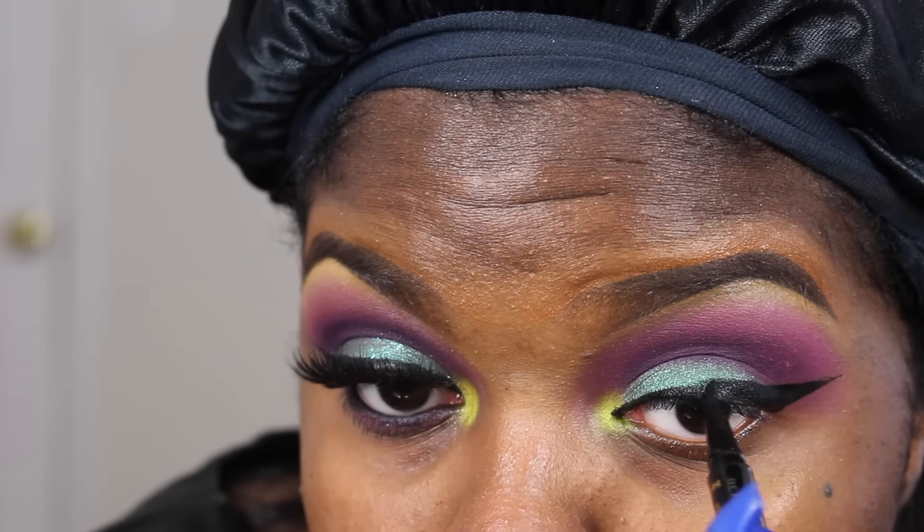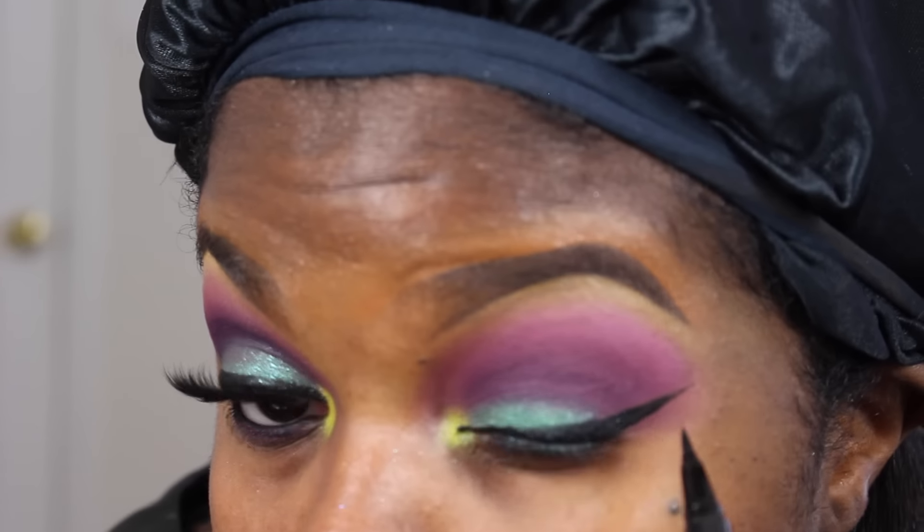But I really, really like the Tarte eyeliner. It's definitely pigmented.